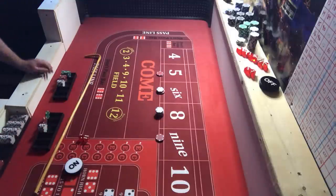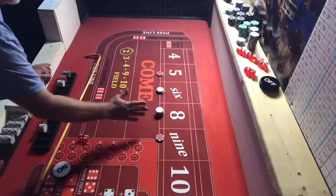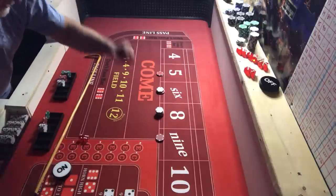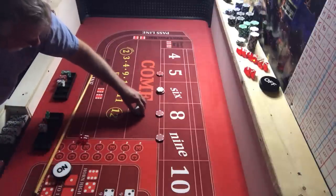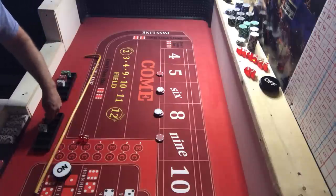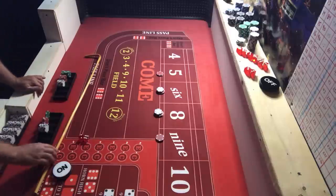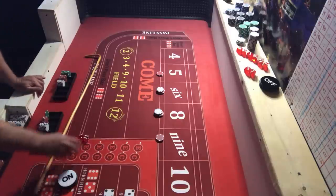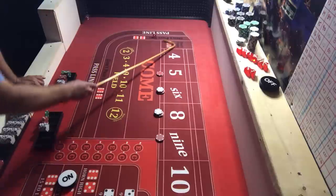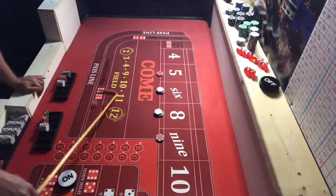I play like the old story — a bird in the hand is worth more than five in the bush. I don't know what's going to happen, I may hit the eight ten times, but I'm going to collect this and it's going to go into my profit pile. All right, I'm coming out — bets are off, good thing because there's a seven.